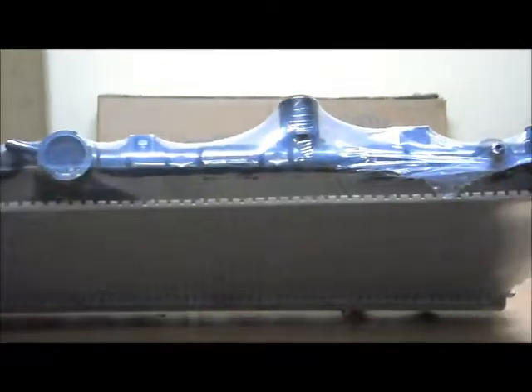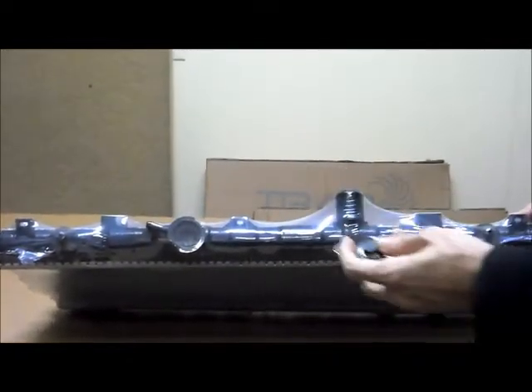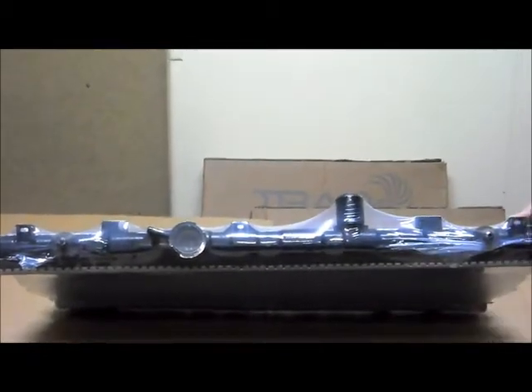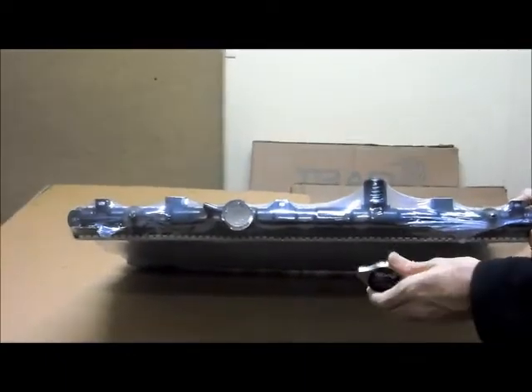One thing with the caps: we always recommend that when you buy a new radiator, you get a new radiator cap. The reason for this is your existing cap might not be an exact fit for the new radiator. It might also have rust or other contaminants in it which are stopping it from performing properly. That's why we always recommend you get a new cap to go with the new radiator, and in that way we can guarantee it will be an exact fit.